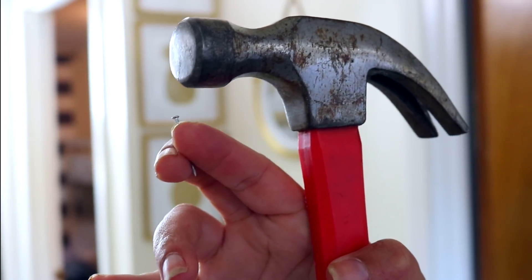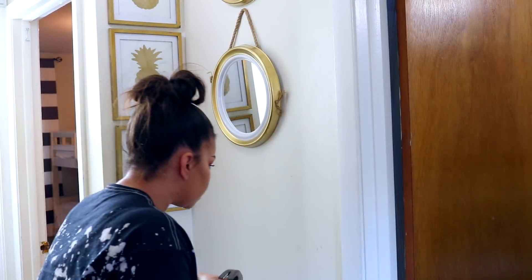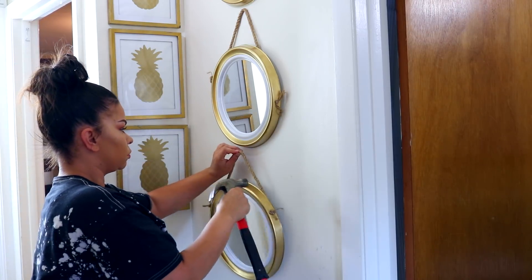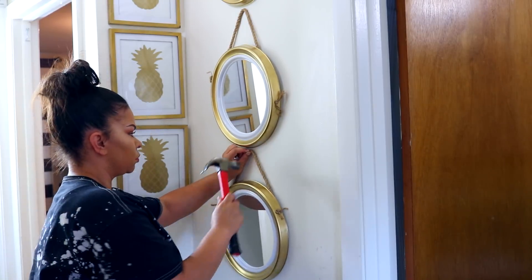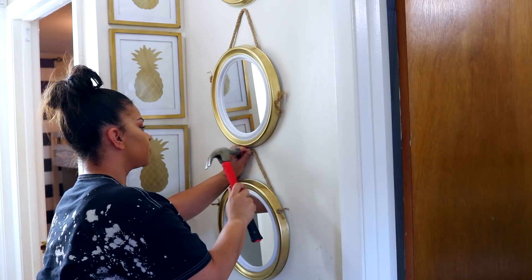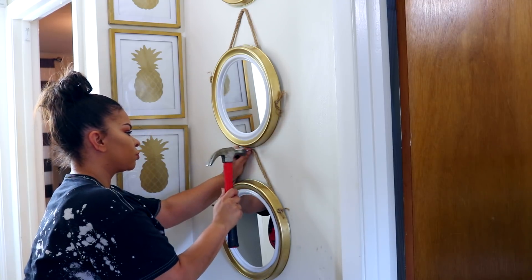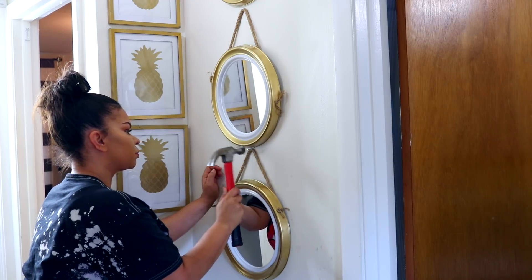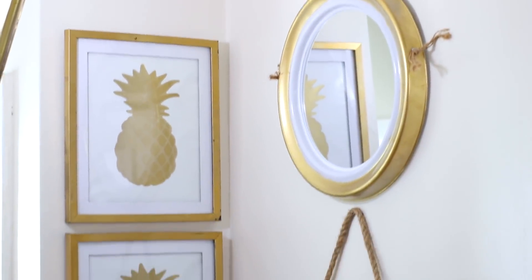To hang it up, I'm just going to be using a nail and hammer — I feel like this works best for hanging pieces. I just wanted to make sure they're all even and the same distance apart, and that was really easy to do with the hammer and nail. You could use command strips, which would probably be better for your wall, but this is what I used. I decided to put the mirrors right next to my pineapple DIY because I felt like it all kind of went together. I absolutely love where I was able to put it — it looks really nice in the little hallway. The pineapples are golden and white, the mirror is golden and white — it just makes me so happy looking at this little section.